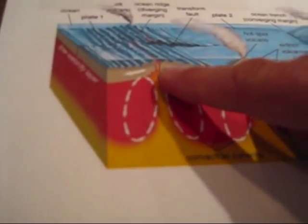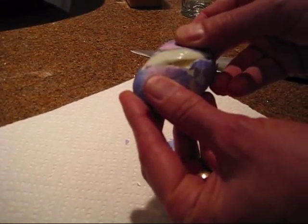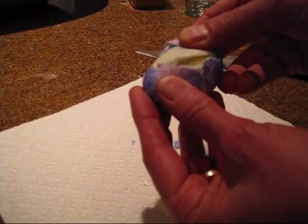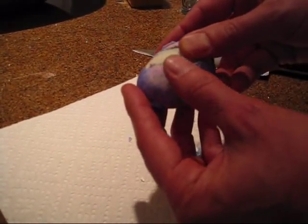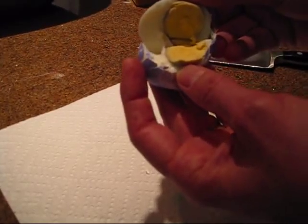This shows that when the plates spread apart, it opens up and the magma comes up. You can see that on the egg over here — the lava comes up from the center, the molten core of the earth, which we can actually show right in there.